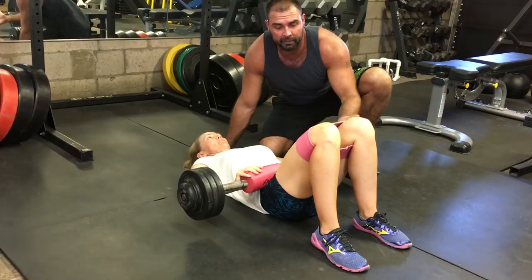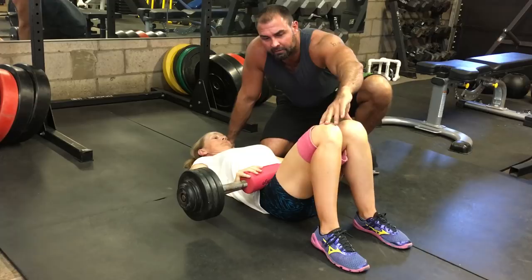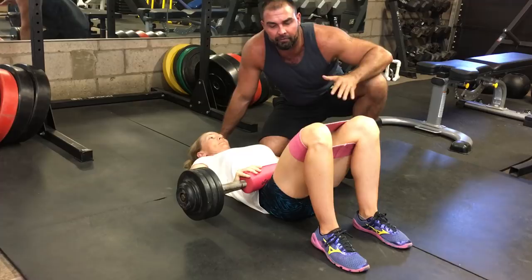This is a medium slingshot hip circle and some people wonder what's the point of this. Well, if she relaxes, it pulls her knees inwards. If Karen here pushes out, she's going to use the glutes to produce hip abduction torque to keep the bands out, otherwise her knees will cave in.